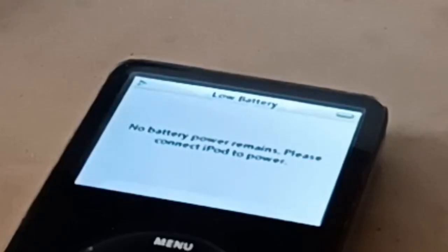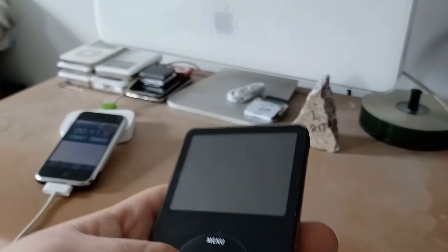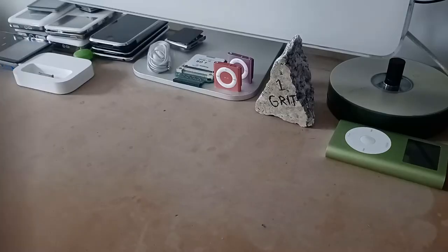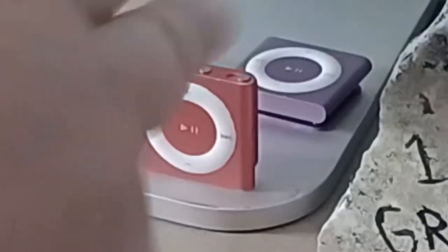I shut the camera off to go walk away and it just died. Eleven seconds. All right.